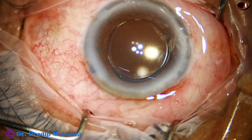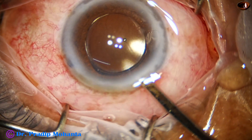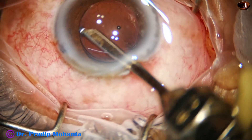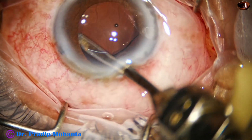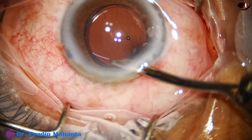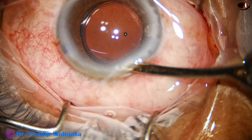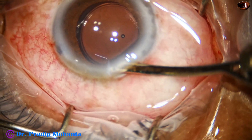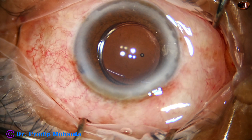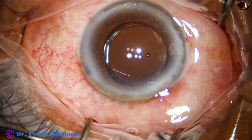The side port is closed, followed by the final lavage of the anterior chamber. Any remaining cortical fibers are not expected to cause a problem. The anterior chamber and eyeball are formed, and the intraocular pressure is checked digitally to conclude the case.